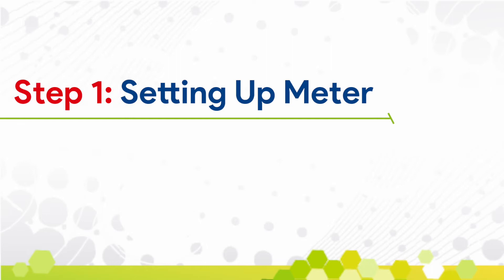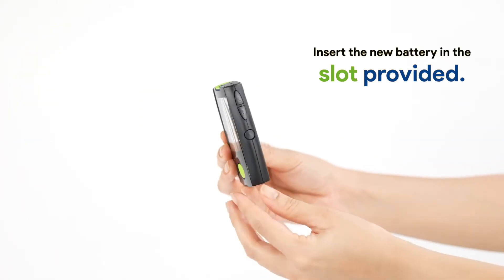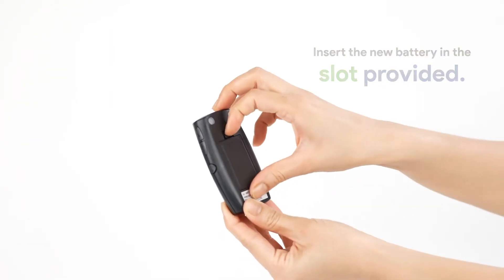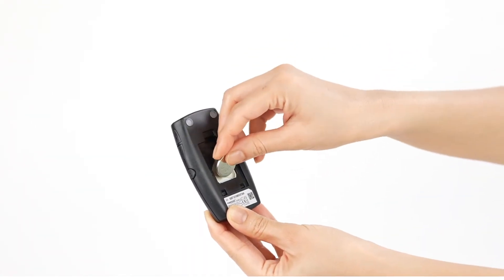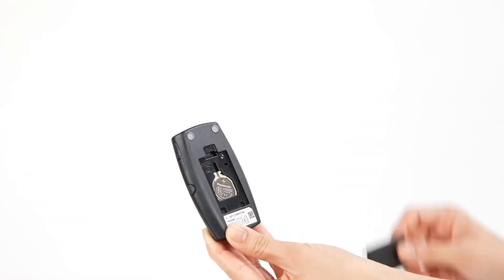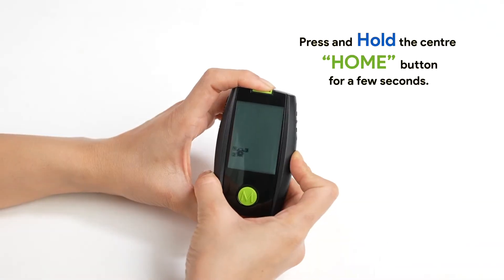Steps for self-monitoring of blood glucose. Setting up the meter: the first step when you buy a new meter is setting it up. Insert the new battery in the slot provided. Then press and hold the center home button for a few seconds. The device will get into setup mode.